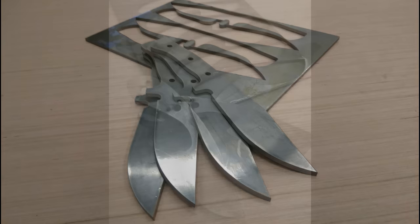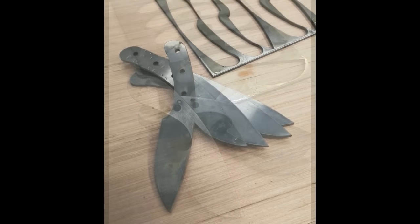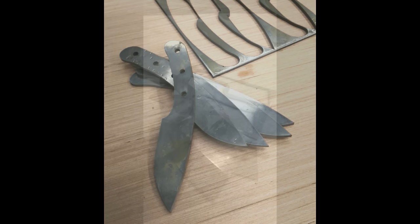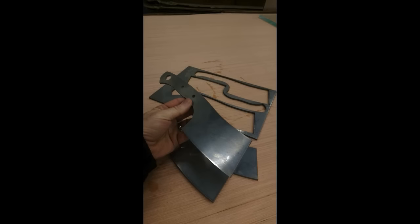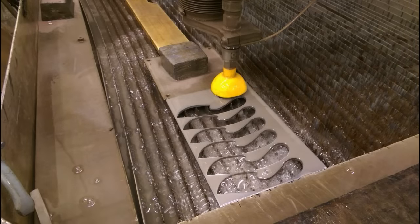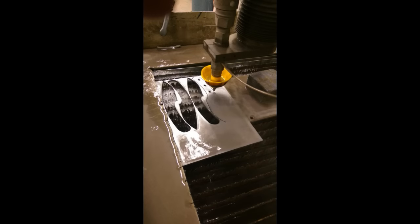It starts usually with CAD drawings. You have to find a waterjet company — that company will either charge you for the CAD drawings or you can supply them yourself. I found a very good supplier affordably. The waterjet company I first priced this out with was going to charge about $75 per design per CAD drawing. By using Fiverr.com I was able to find a graphic artist who produced four knife designs with CAD drawings for a total of $50.